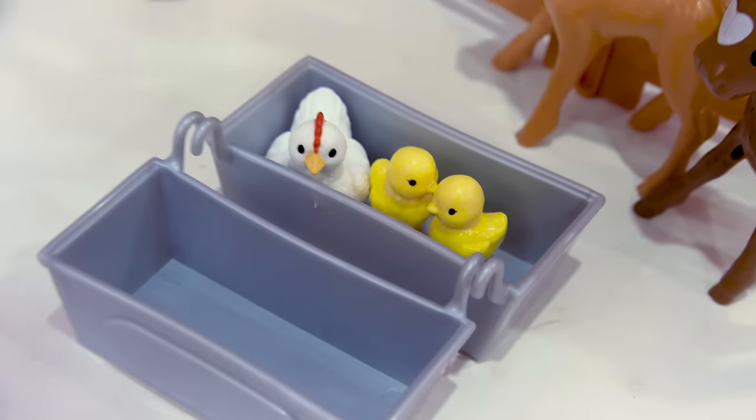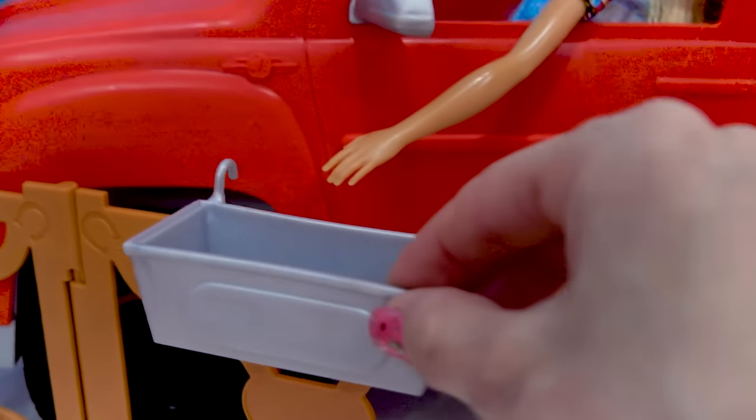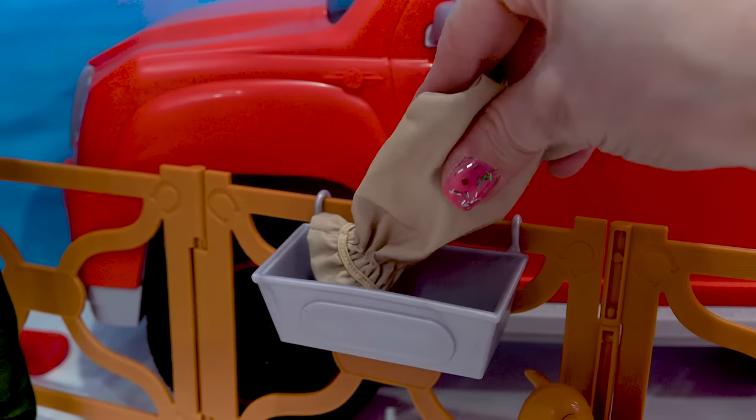Looks like this little hen with her chicks are nesting inside of these little troughs. We can actually take these little troughs and we can hang them up right here on the fence and fill them with some feed. Here we go. Here's a bag of feed. So fill it with some pretend feed in here.